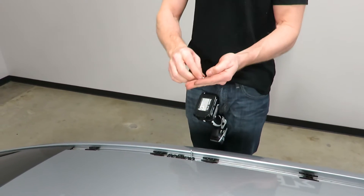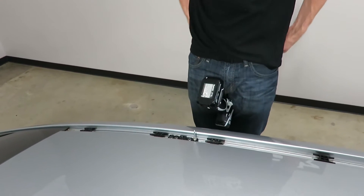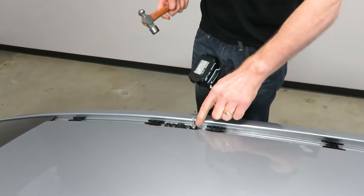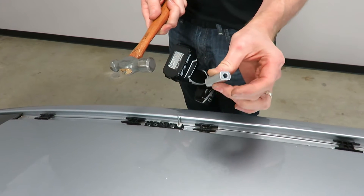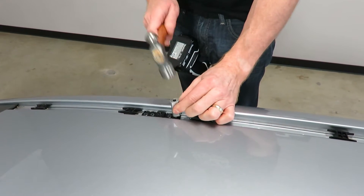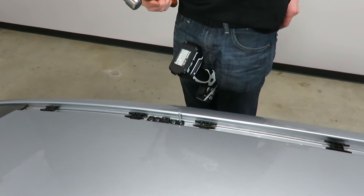Included with the bracket kit is this metal spacer, which is used to help position and insert it through the hole. We add this little aluminum spacer that we can use to tap it in place to get it fully seated into the drilled hole.